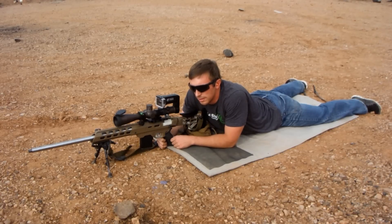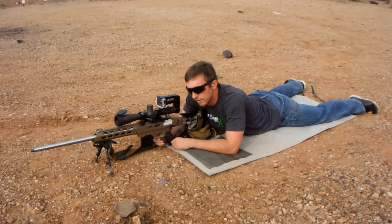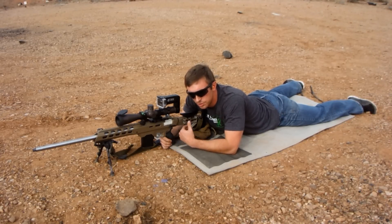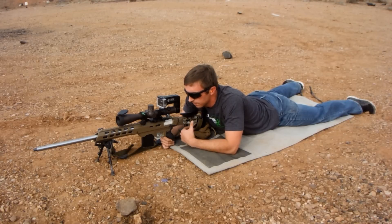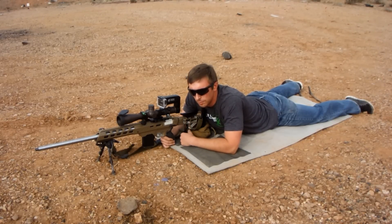Whether you're hunting or shooting in a competition or overseas, you know that time is never on your side. So you want to take advantage of as much of it as possible. By keeping your cheek weld as you cycle the bolt, it keeps your eyes on the target and increases the rate at which you can re-engage your target, whatever it may be.